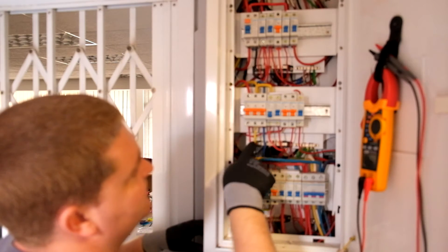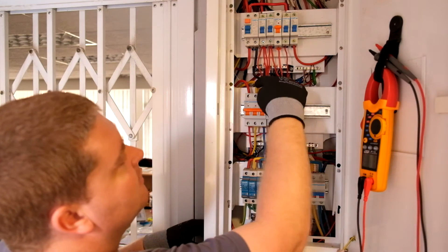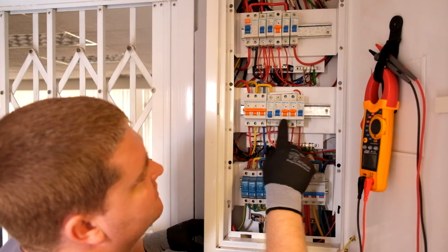Then we've got the three phases coming in here feeding the three-phase socket downstairs, and the yellow phase feeding across to this bus bar over here.